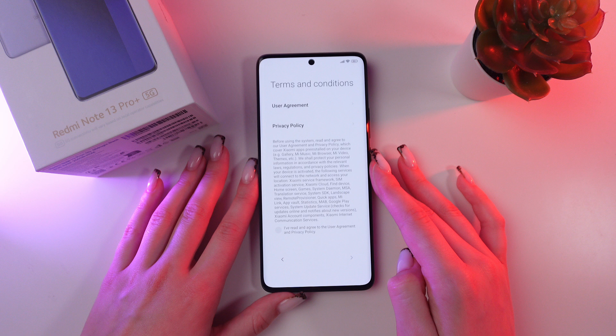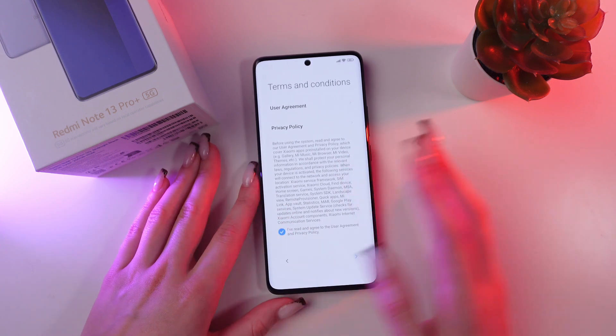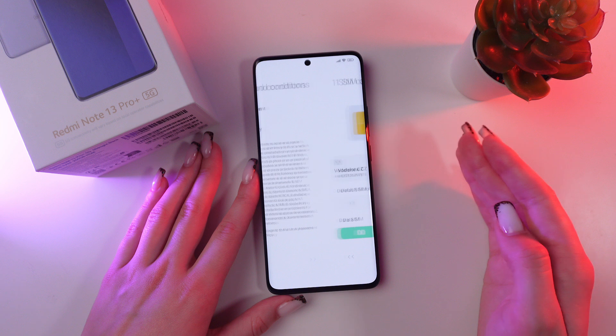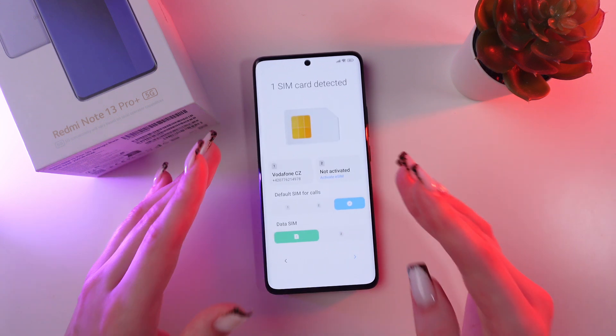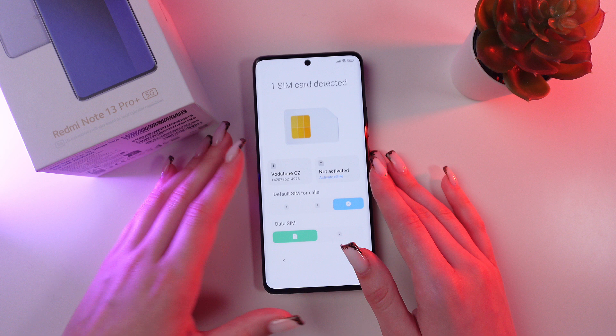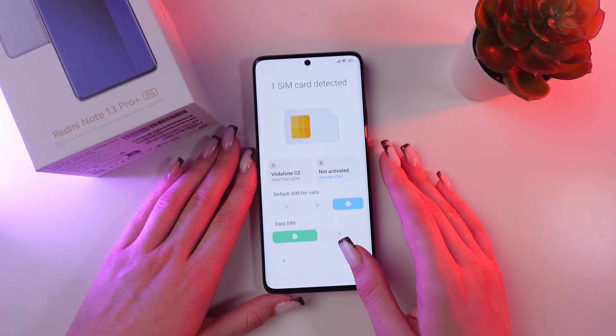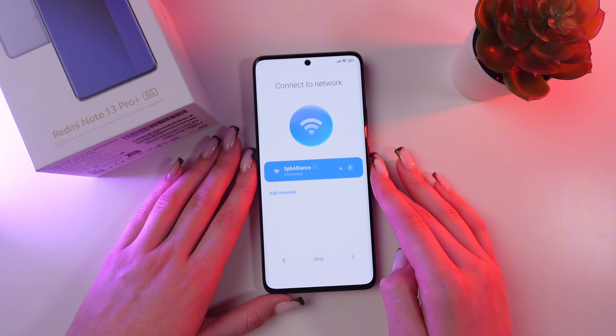Click this button to go next. Here we simply need to agree with the privacy policy to go to the next step. At this point you would need to insert your SIM card, or you can also do it later. I have already inserted it, so I'm going to proceed to the next step.